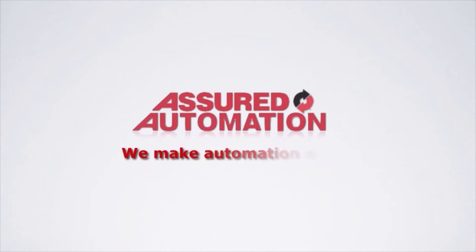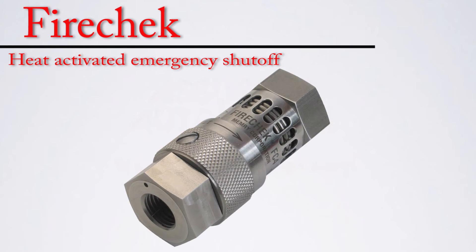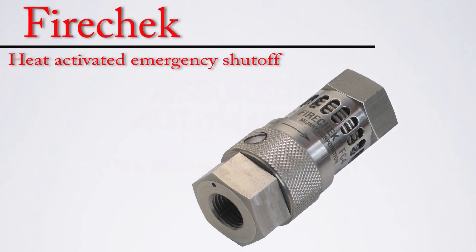Assured Automation. We make automation easy. The FireCheck is a heat activated emergency shutoff for a quarter inch pneumatic air lines.